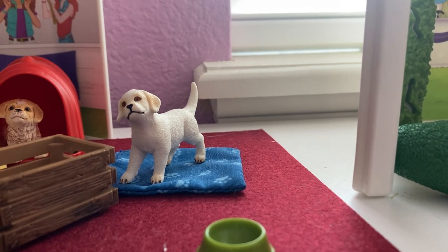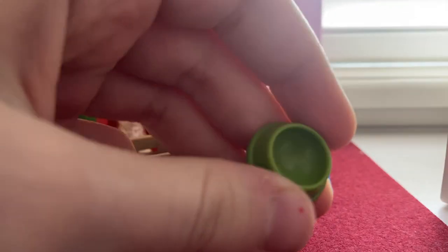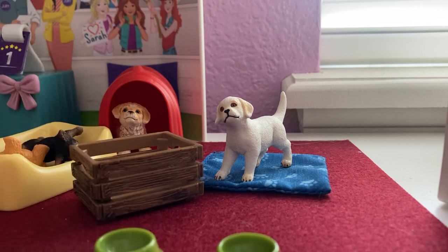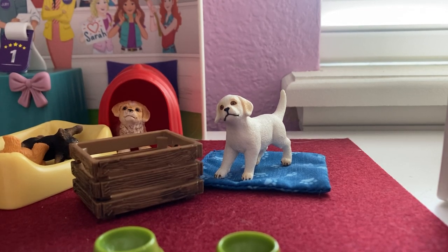Hey guys, what's up, welcome back to my channel. Today I'm going to be showing you guys some really good hacks. The first hack I'm going to be showing you is with water — instead of using real water, you can actually get some good putty.